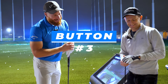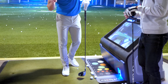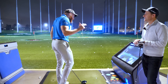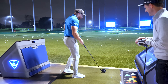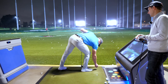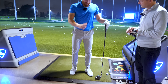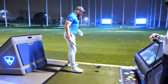Now number three — we've got button one which is the takeaway motion, button two is the backswing length and hand path length. Button number three is the downswing and how I initiate it. A couple of things: I feel a lot in my left foot when I initiate my downswing. My left foot and my left side in general are absolutely key in the downswing.